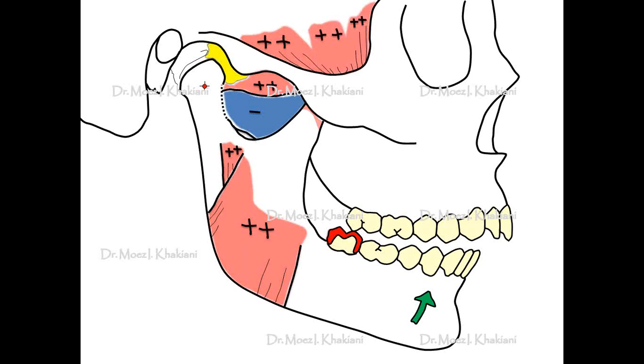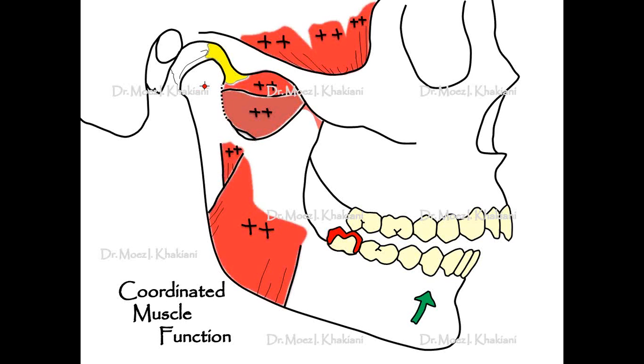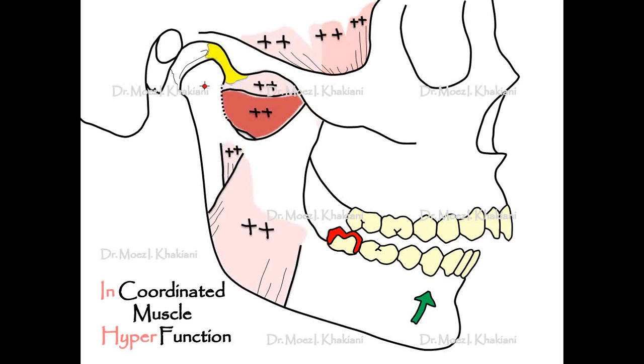At the same time, the inferior lateral pterygoid muscle, which was relaxing, undergoes hyperactive contraction. Why? Because the entire mandible now has to move forward in order for the patient to achieve maximum intercuspation. So what is called coordinated muscle function in essence now becomes incoordinated muscle hyperfunction.